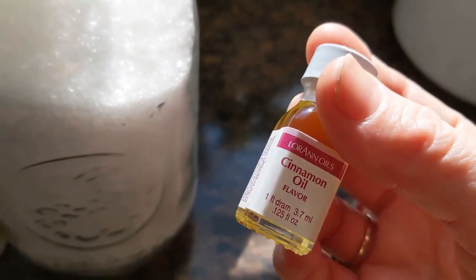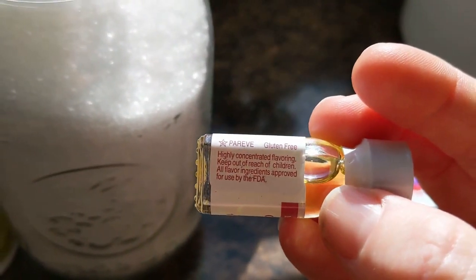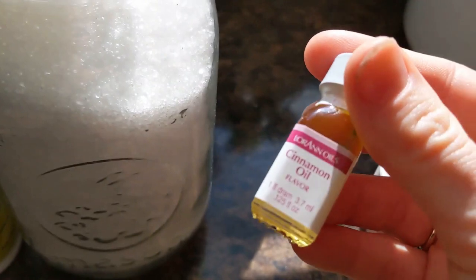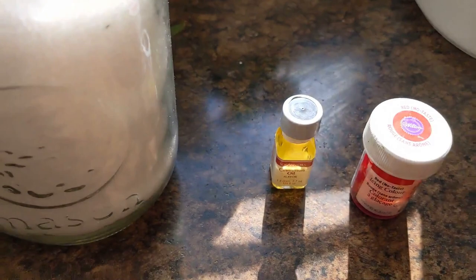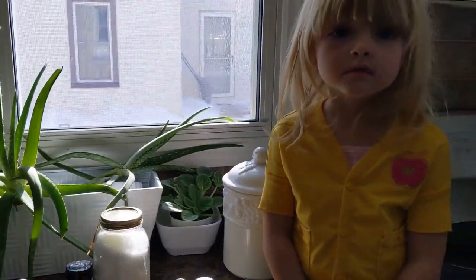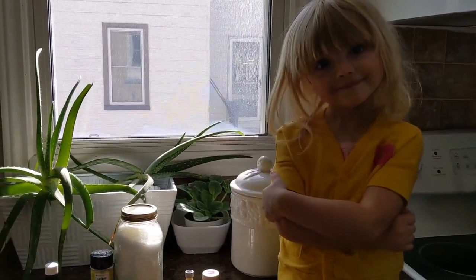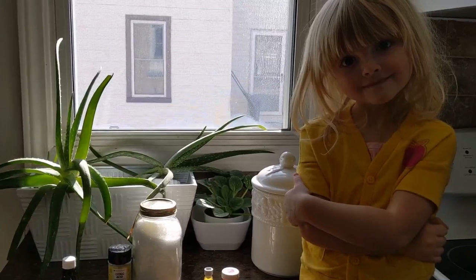I noticed on the cinnamon oil one there is a warning for kids. So don't handle this extract, kids, without your parents. And in candy making in general, just in the kitchen in general, children should be accompanied by their mommy or daddy or guardian. Make sure you have an adult with you helping you at all times.